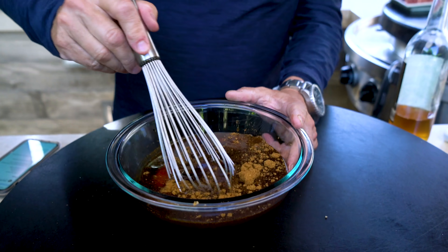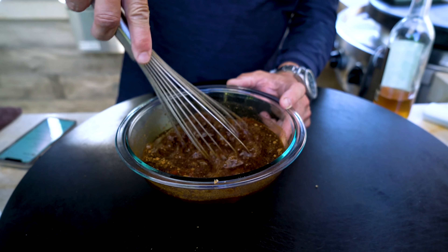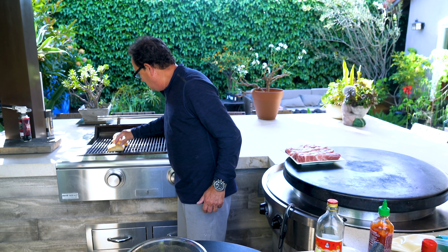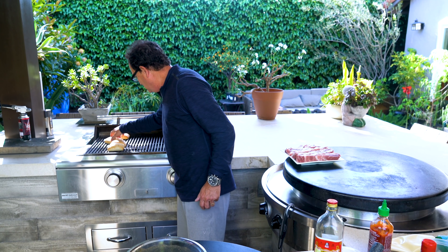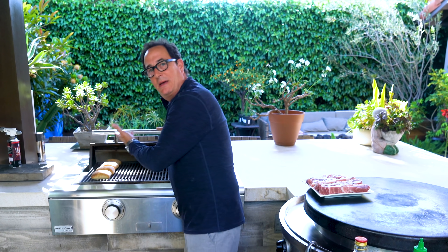And we mix. Everything well incorporated. Give it a little taste. We're halfway to Chinese barbecued pork. It's good. Oh God, the buns! Those guys are getting a little toasty. It smells like a bakery right here. It's an oven that's just outside.